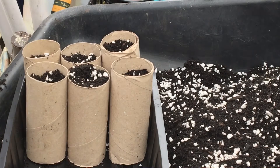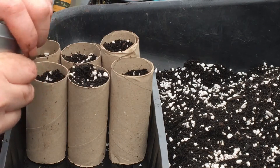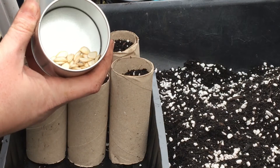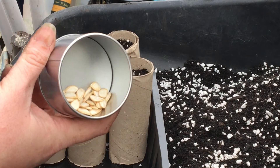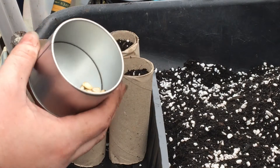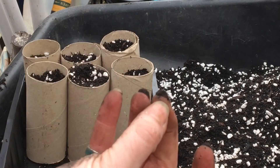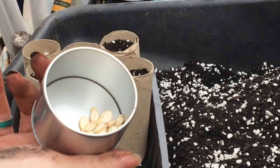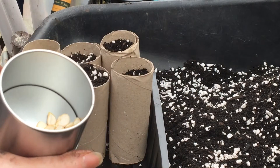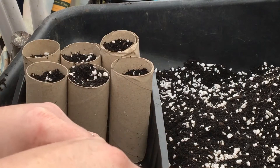Hi friends! I have a dilemma. I've got a pot full of seed that I obviously cared about enough to save, but I did not label them. Sorry, my nails - I've been in the mud today. Anyway, I didn't label them. So what do you do? Well, let me show you.